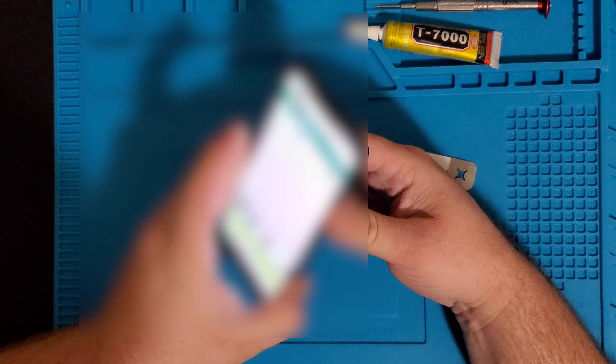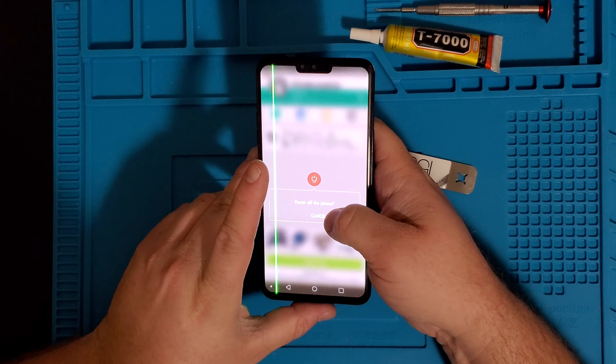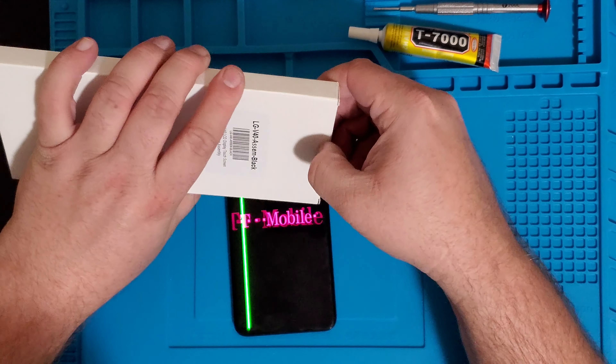Hey everyone, it's Dustin with TechMD. Today I am repairing an LG V40 at a customer's home. The table's kind of sunk a little bit, so make sure you go ahead and turn off your phone. We're going to look at the part and see how this repair is going to be done.